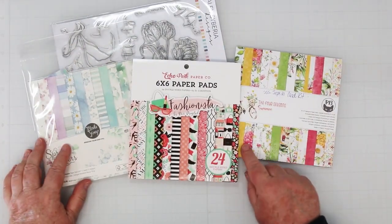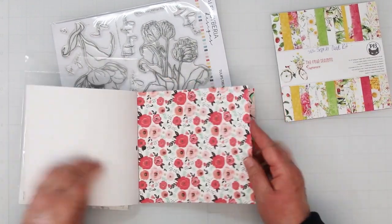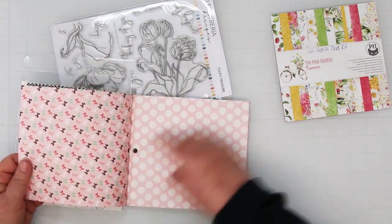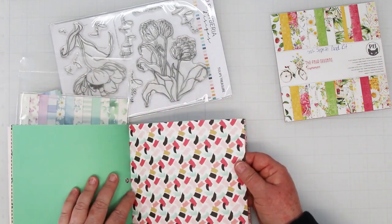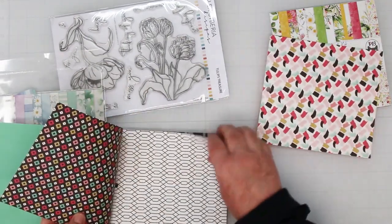I've dug out a selection from my stash. What I'm looking for is color combinations where there's a light and dark with a similar pattern. This booklet seems to have what I'm looking for — it's Echo Park Fashionista. I don't know how old it is; it was in my stash. I'm going to grab a couple of pieces from it to do our cards.